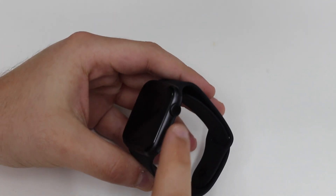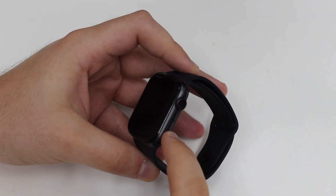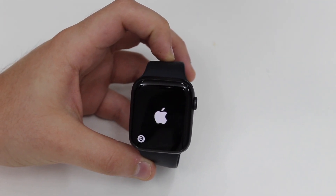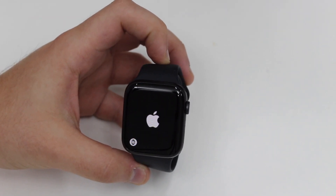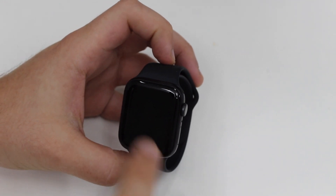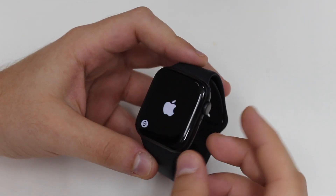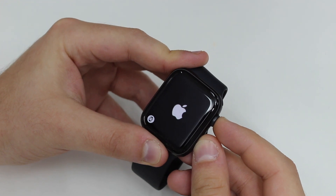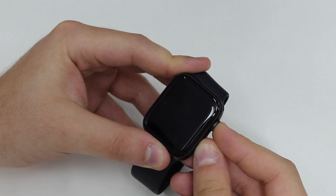All you have to do is press and hold both buttons — the only buttons the Apple Watch has — which are the digital crown and the side button. This is a force restart, not a reset, so you're forcing your Apple Watch to turn off and turn back on without losing any data. Press and hold both buttons, and in a few seconds the Apple Watch will turn off.